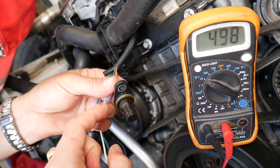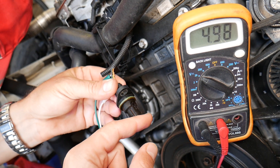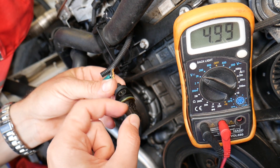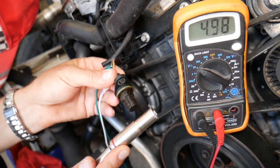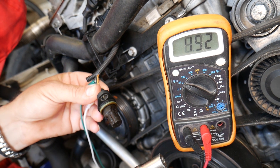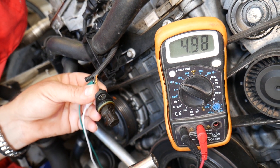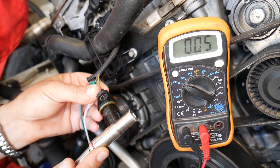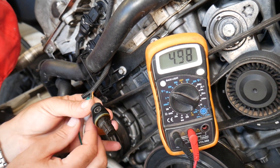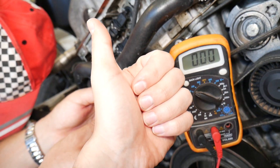Right now we have a reading of about 5 volts on the signal wire to the ground wire. If you bring a metal tool — like a socket — close to the sensor, the reading drops to zero, because the sensor reads on and off: 5, 0, 5, 0. Zero volts with the metal tool attached, 5 volts without it. This is one good working sensor. Hopefully the video is helpful — if you have any questions let us know. Thank you for watching and see you next time.